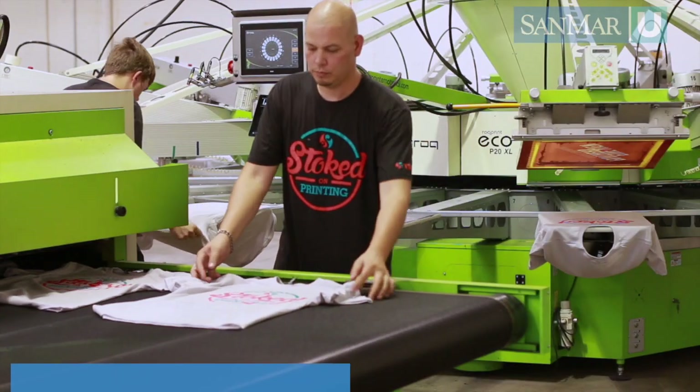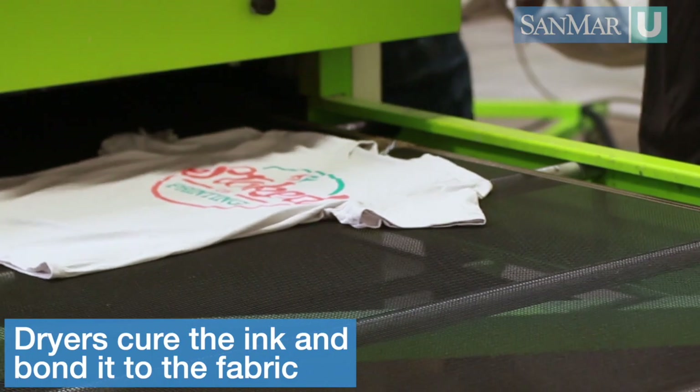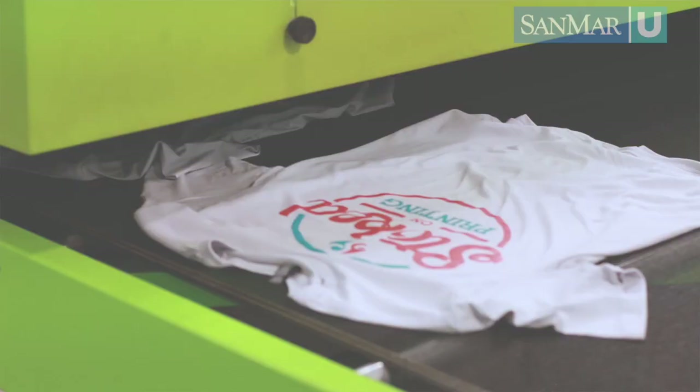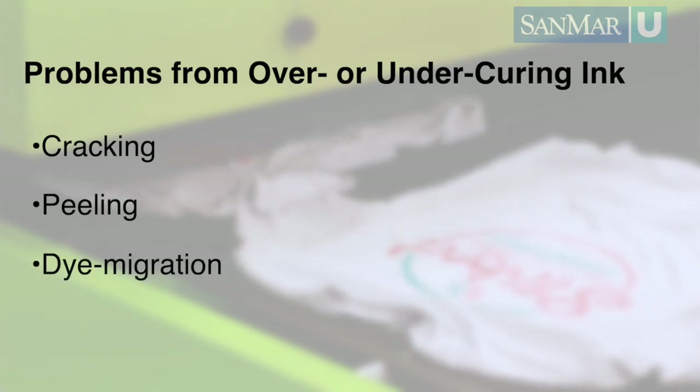The dryer cures the inks and bonds them to the fabric. Dryers are set to a specific temperature and speed to reach the ink's fusion temperature without under or over curing the ink, which could cause cracking, peeling, dye migration, or a number of other issues. If there are heat-sensitive trims or fabrics, you may need to lower the heat and increase the time in the dryer's tunnel and possibly add cooling fans coming out of the dryer.